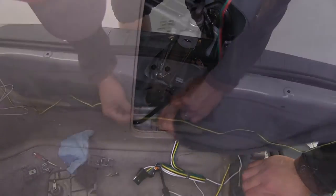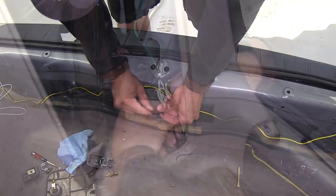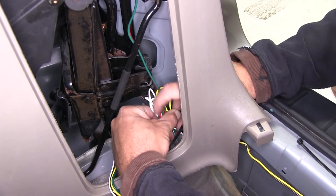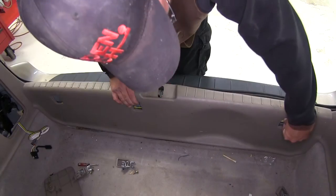Now with all our connections made, we're ready to go ahead and secure the wiring with the zip ties provided with our install kit. Once we secure the wiring underneath the threshold and behind the interior trim panel, we'll go ahead and cut the excess from the zip ties to clean up our installed look and reinstall all the interior trim components.